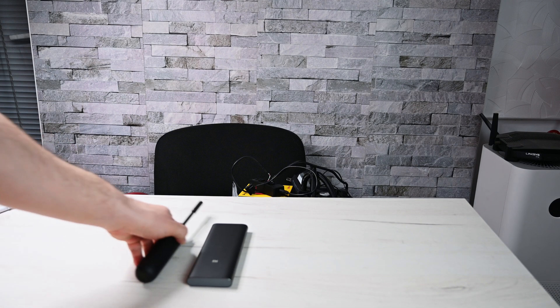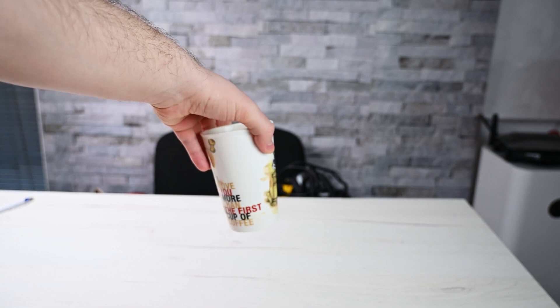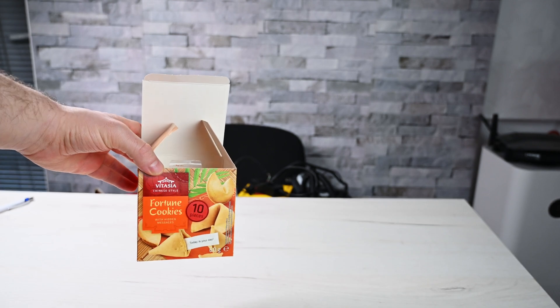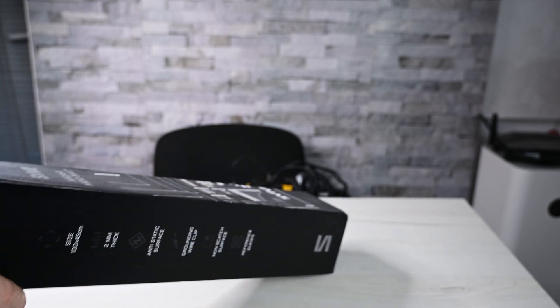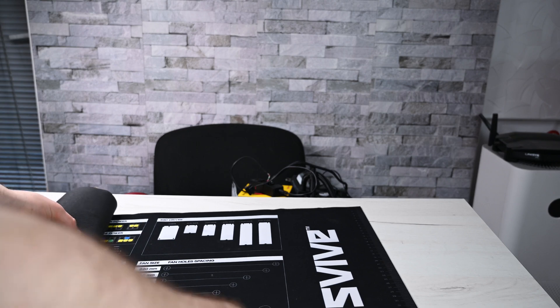Welcome to Gaming Tech. Starting the day with coffee and a fortune cookie — it says it's going to be an exciting experience. In this video I will be disassembling a PC; this case will be used in another system.